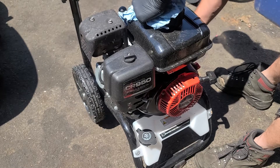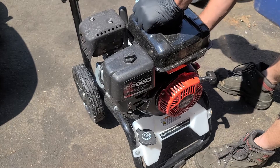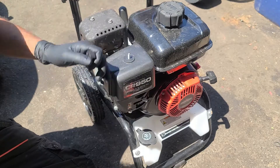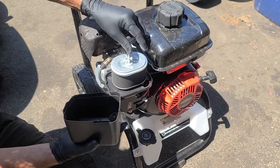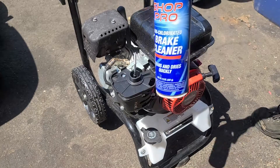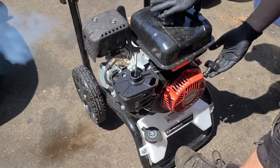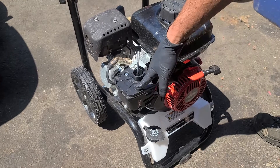We will check the oil level to ensure the low oil switch is not activated. The most common issue is usually with the fuel system, so we'll start with that. A little trick to see if it is a fuel-related issue is to spray a small amount of brake cleaner into the top of the carburetor and give it a test pull. Since it started up, we know there is an issue with the fuel.